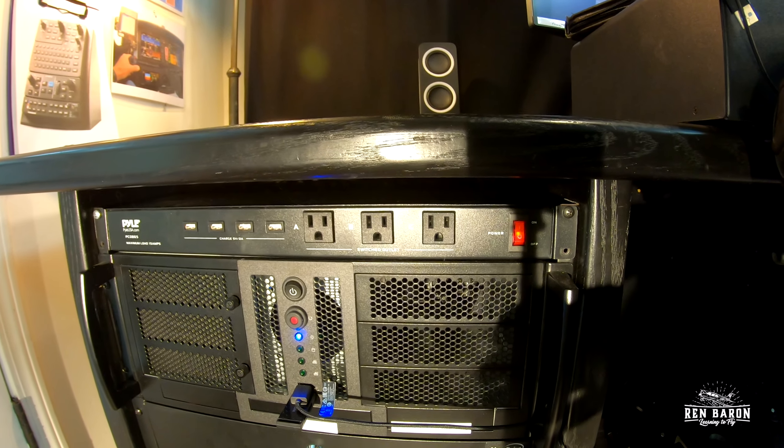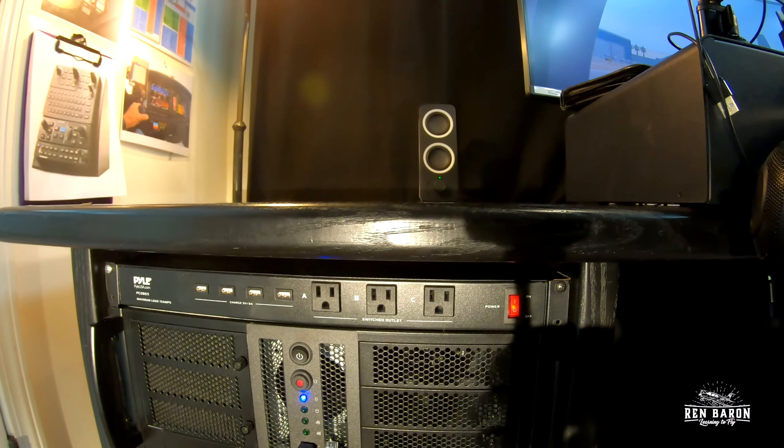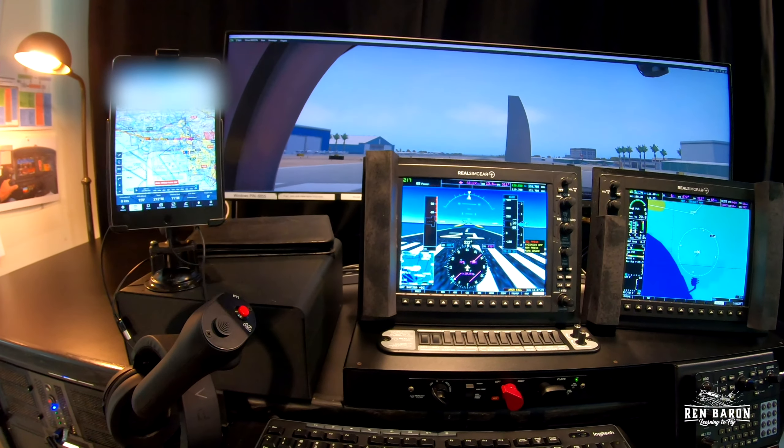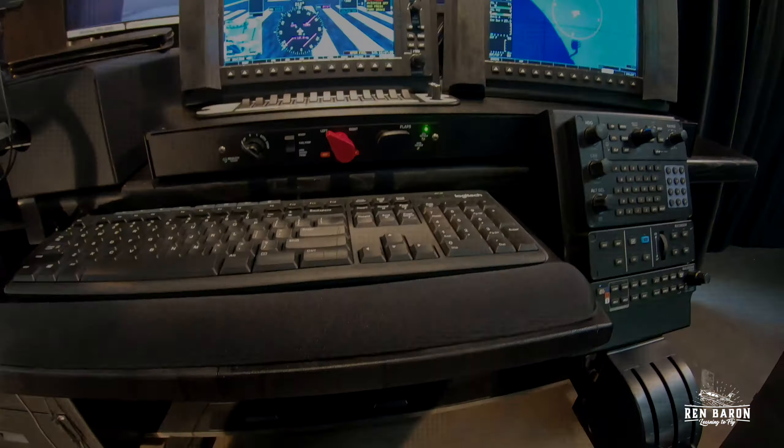At the top, I've got a power supply and also a USB charging station which I can flip on and off right here. That allows me to plug in stuff like to charge up my iPad, which you see right here — my trusty iPad — just the same place you'd see it in a cockpit of my real SR-22.